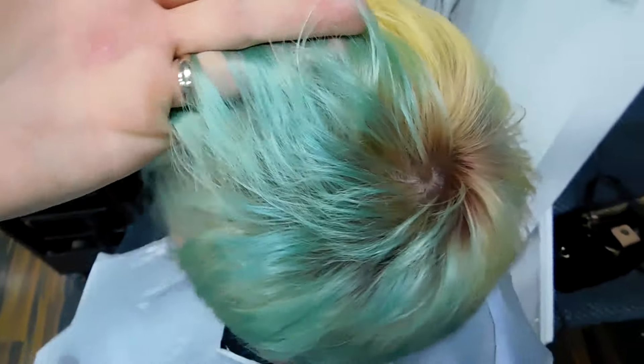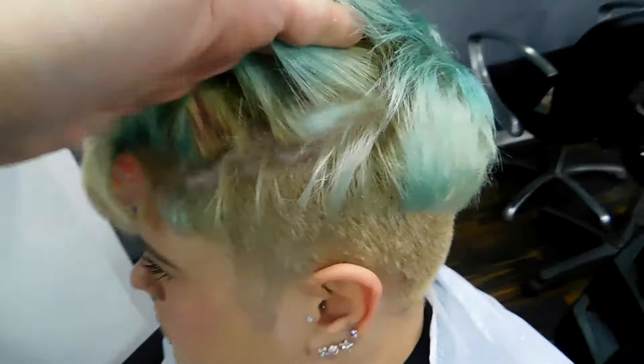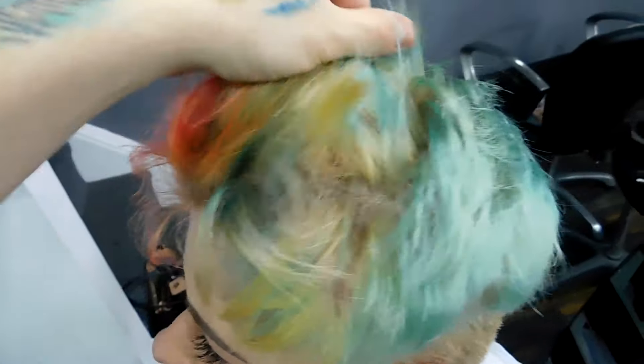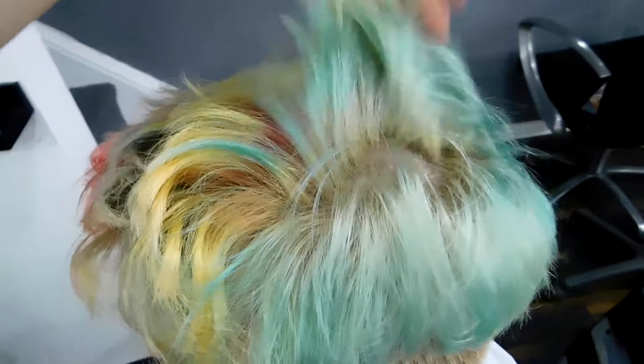I didn't want a blonde base, I didn't need a blonde base — I just wanted something that was light enough to take the colours I wanted to do. The bleach also lightened up her roots, and her back and sides took the colour completely out, which was perfect as I didn't need to go back in again and lighten up her roots.